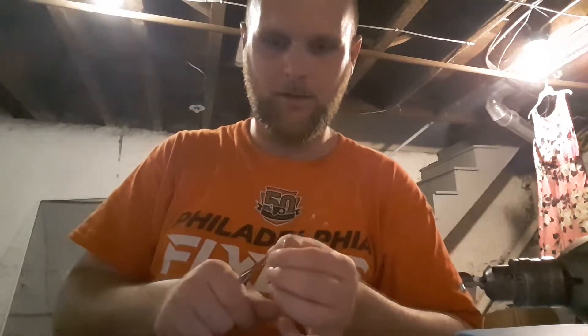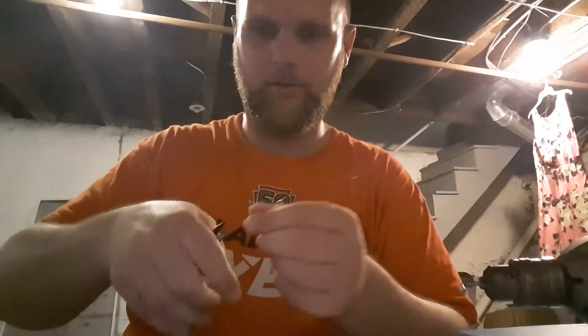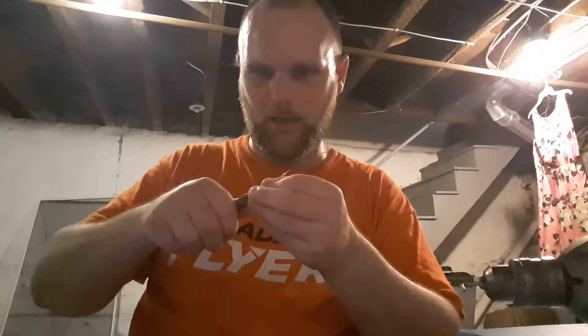I was going to mess around with this later on. Down in the spot in the basement. Got my daughter's birthday tomorrow — going to Sky Zone, jump around and everything like that. Four-year-old's birthday, so you know how that'll be.